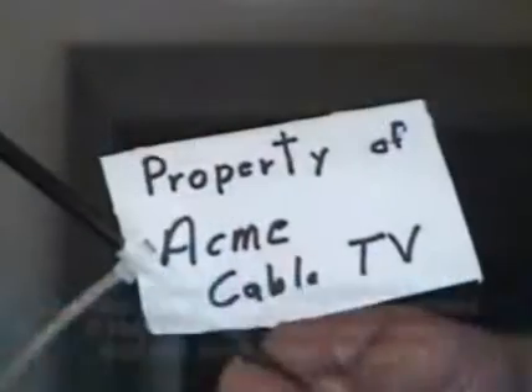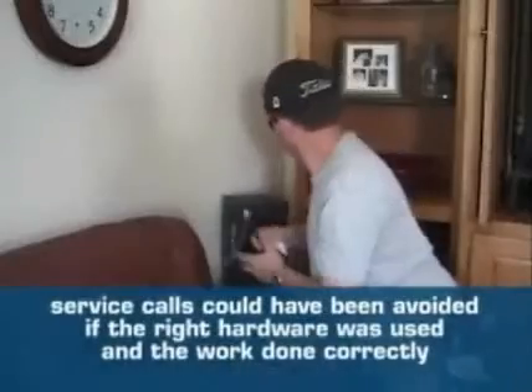Replacement of cable and connectors is one of the primary causes of service calls. Most of these calls could have been avoided if the right hardware had been used and the work had been done correctly.